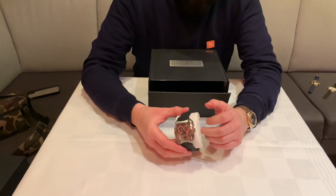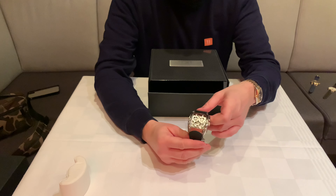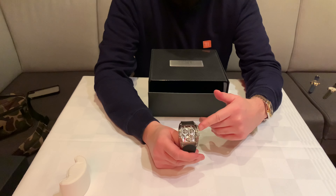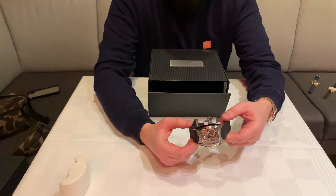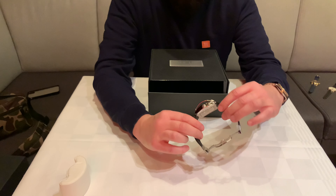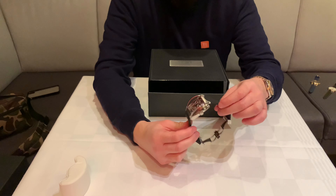You know that I usually don't show you super expensive things on my channel and I very rarely talk about watches, but I've noticed that you really like my videos about watches. Today I have the most expensive unboxing video on my channel, so I'm going to put the camera closer for you.